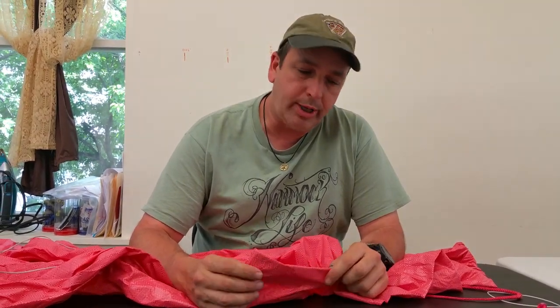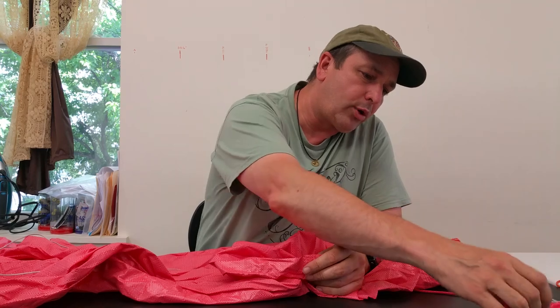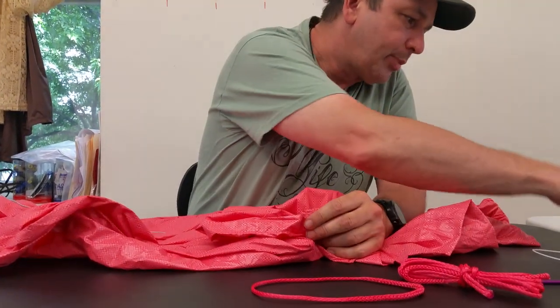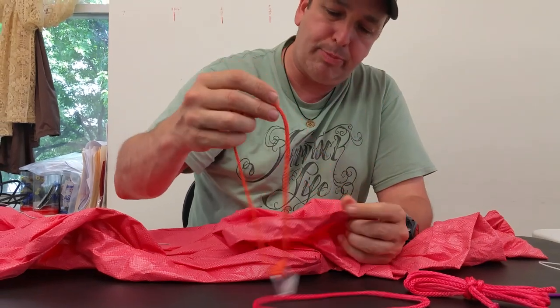Hello everybody. I'm Dutch and I would like to show you today how to install suspensions on gathered end hammocks and also the ridgeline. This works for a whoopee sling, it works for a continuous loop, and also a cinch buckle.